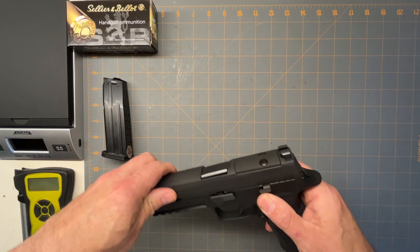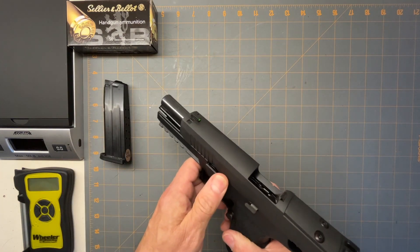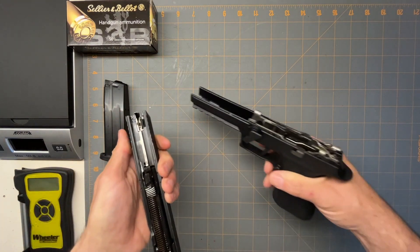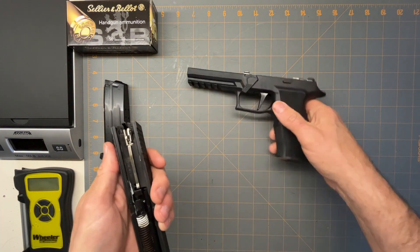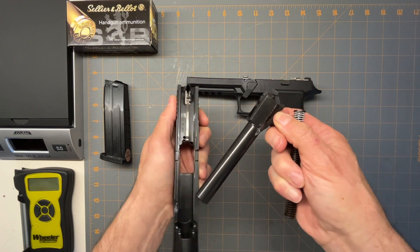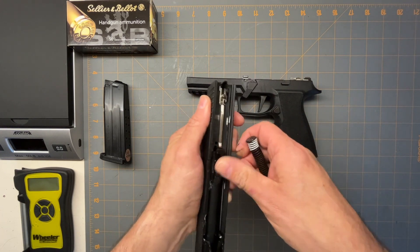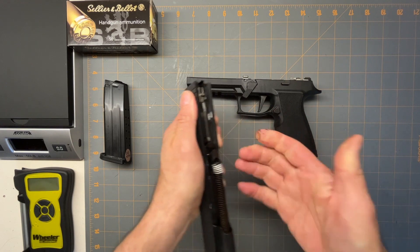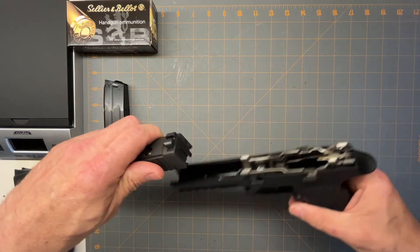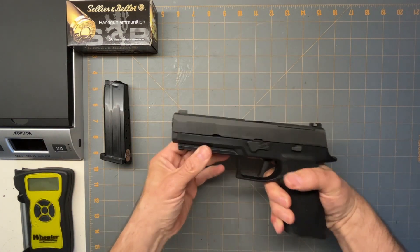Let's take it apart. Taking it apart is typical SIG style — you lock it back, make sure it's empty, make sure the mag's out, then you flip the lever, and that's it. You don't even have to pull the trigger. The spring comes out with the barrel, and you can see how well it's all greased up. I literally took it out of the box and fired it — the fact that it worked perfectly is nice, because that's the way it should be. Then you just put the barrel back in the slide, slide it back on, lock it back, hit the lever, and you're all set to go.